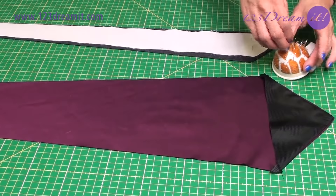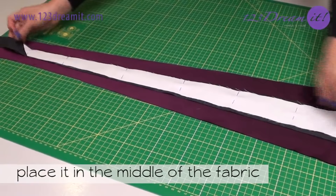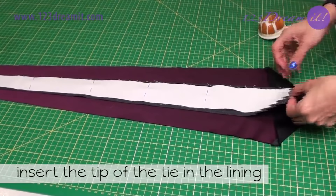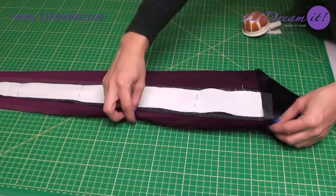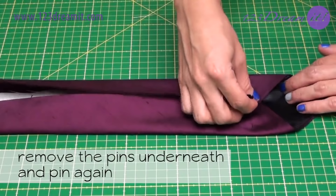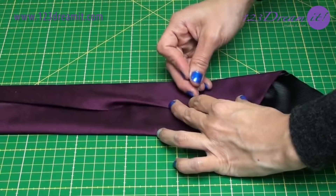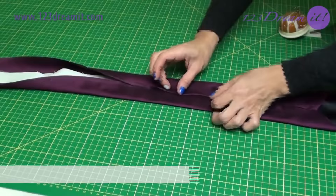Center the cotton on the woolen fabric and pin it. Once it's ready, place it in the middle of the fabric. Insert the tip of the tie in the lining. Fold the right side to the border of the lining. Remove the pins underneath and pin again. Fold the left side and fold 1 cm in the middle. Pin all the length of the tie.